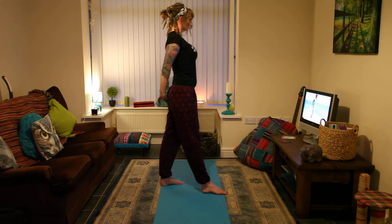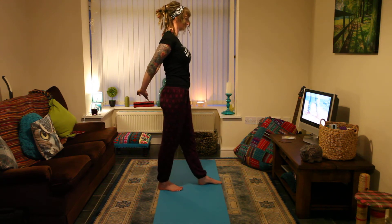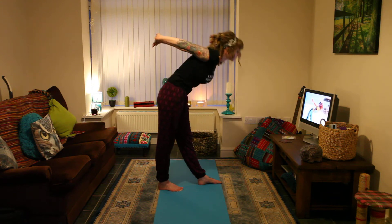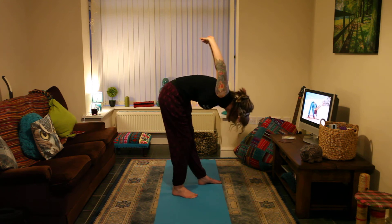Bring your right foot back. Put your left foot forward. Inhale, stretch your arms toward the floor, arms up and leg back. Exhale and bend forward, keeping your back straight. Go down as far as you can without straining.